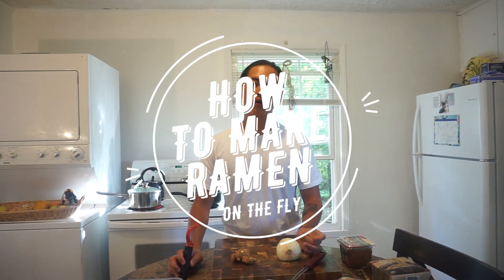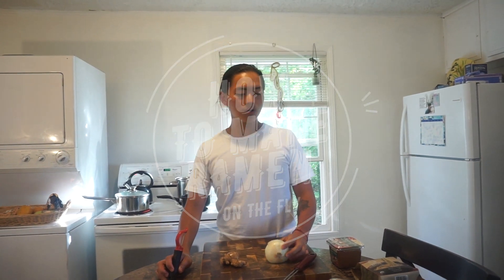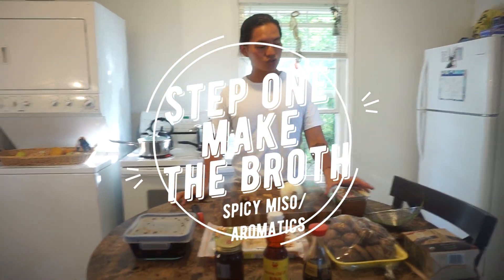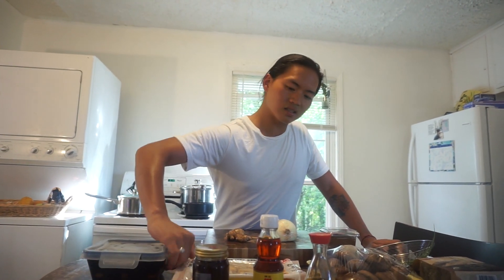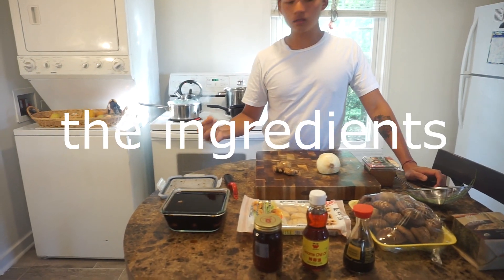In today's video we are going to make a ramen on the fly — a ramen that you can make fast. I'm going to start with the broth because we are going to make everything from scratch. So first things first, let's go through the ingredients.